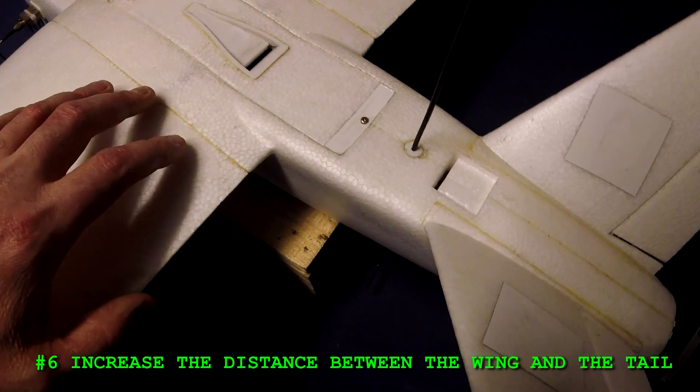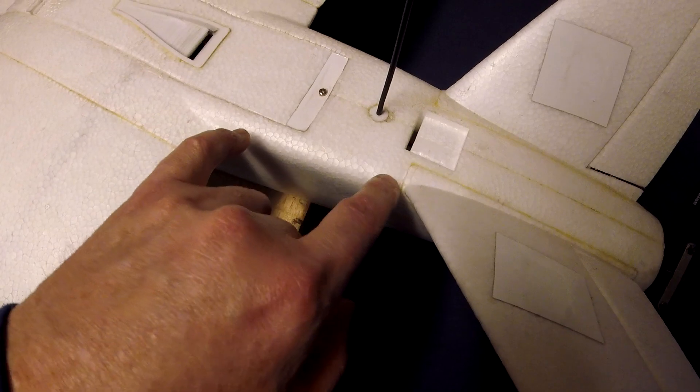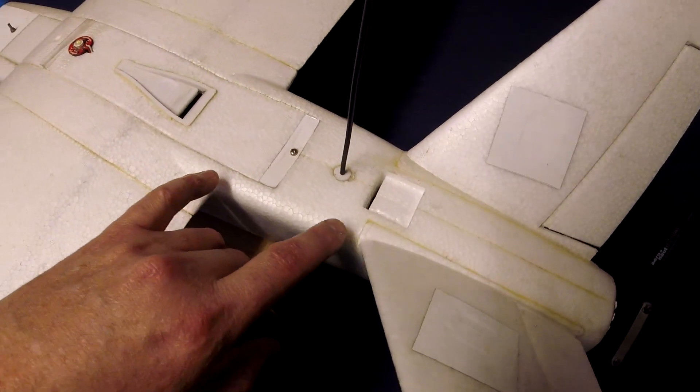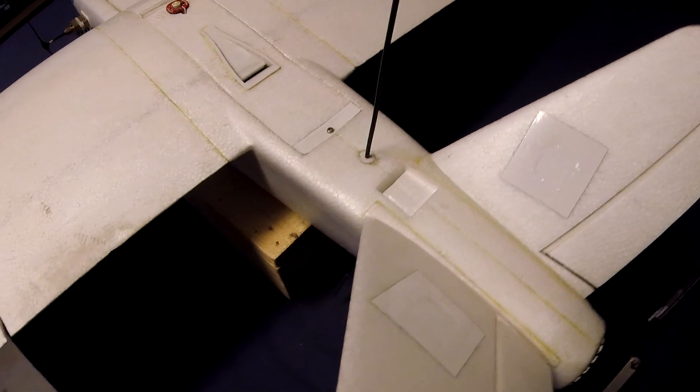Number six: increase the distance between the wing and the tail. I'd like to see this distance increase by about an inch. I think that would help reduce the pitch sensitivity of the plane and also make it a little bit easier to launch.